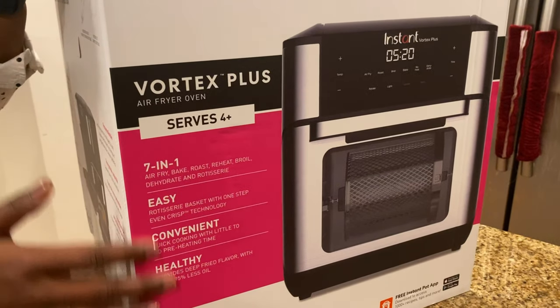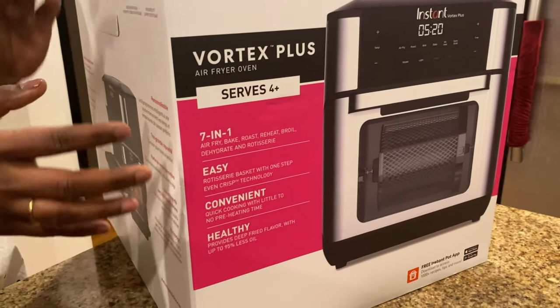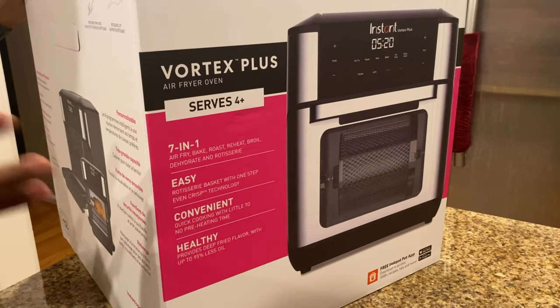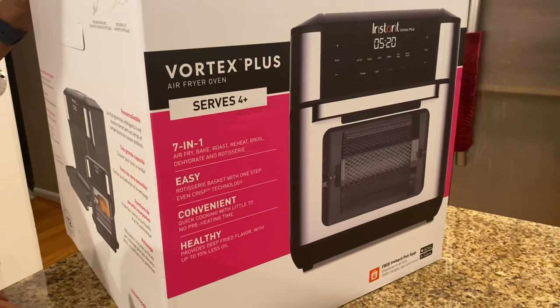I've been hearing a lot of good reviews in Facebook groups and from my friends, so I thought it's time to upgrade. Today I'm going to unbox this — it would be beneficial for you if you need to upgrade your air fryer for this Thanksgiving.